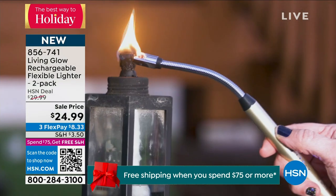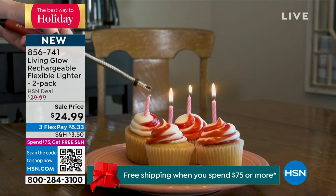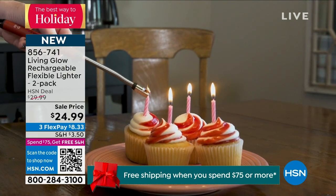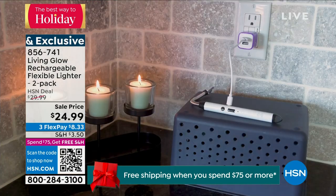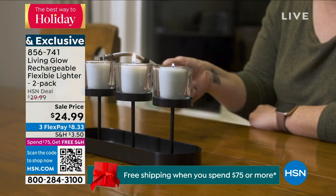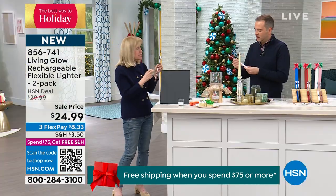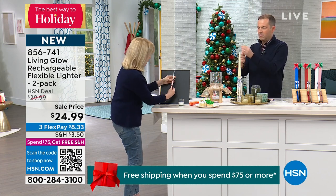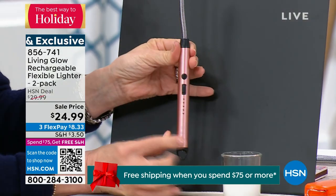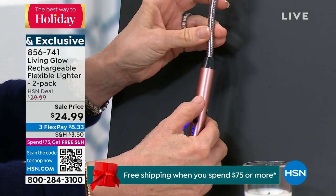It's totally different technology — really a new generation of lighters. It's safer and you don't have to fiddle with a trigger. Anything you'd normally light with a regular lighter, this will do better. It's also made out of aluminum — not plastic, not a cheap thing. It's got the gooseneck bend right here. You pop the top up, push the button — no trigger. That's the magic.